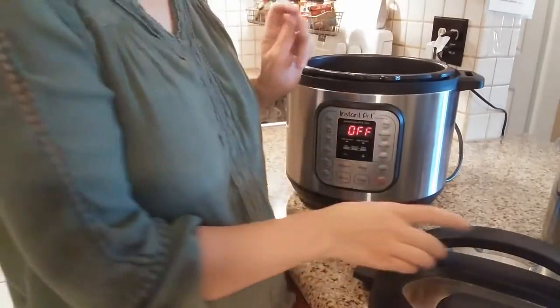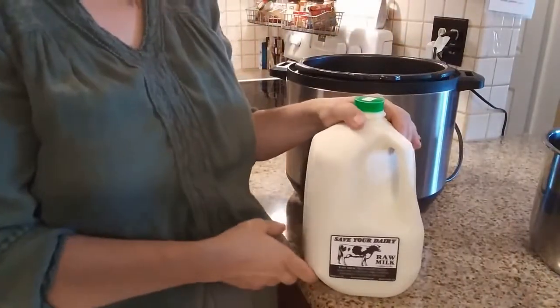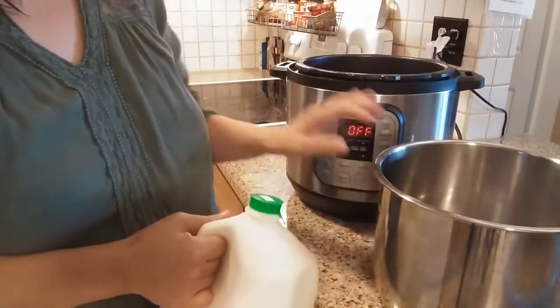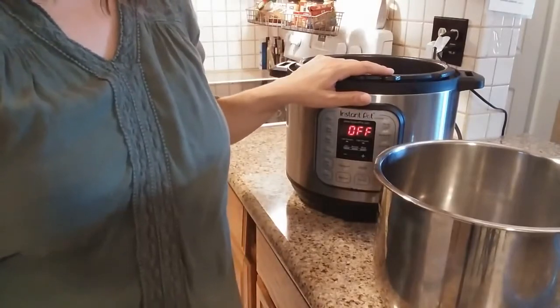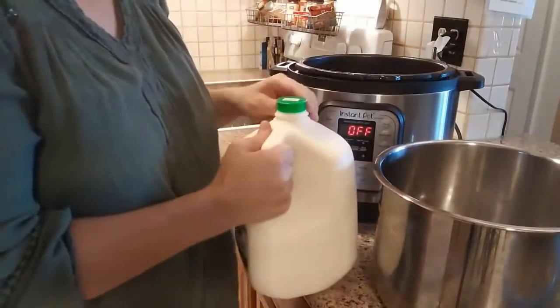We're going to make yogurt from one gallon of milk, which makes about three quarts of yogurt when all is said and done. You simply pour one gallon of milk into the insert of the pot. I have here the eight quart Instant Pot, but the directions are the same for the six quart. This would not work for the three quart — you'd have to size it down accordingly, maybe make half the amount.